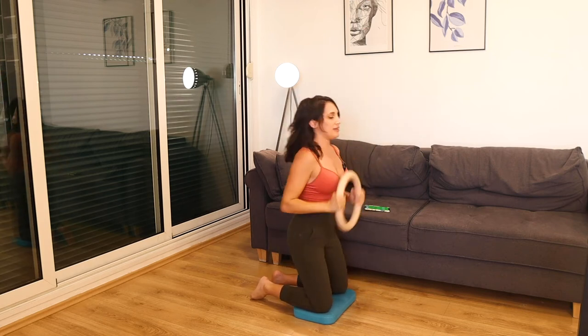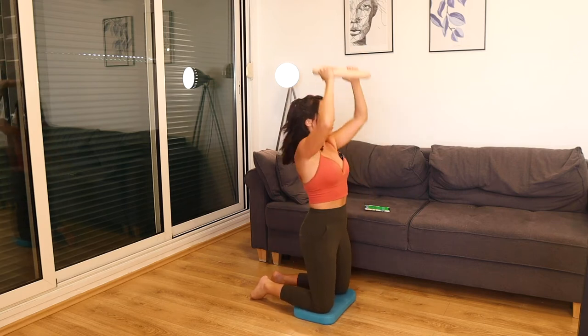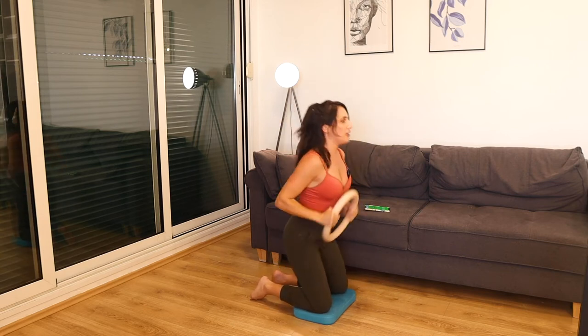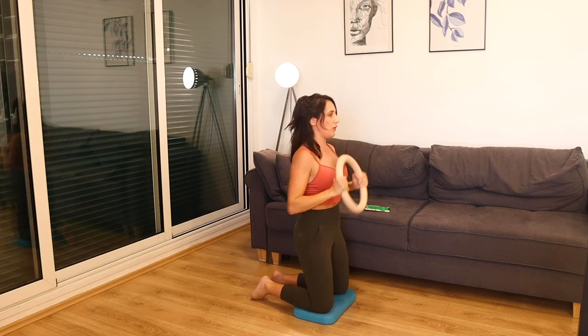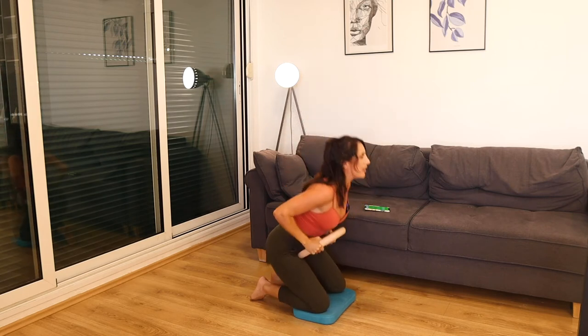20 seconds here, keep it going. Breathe well. Nice and strong — less than 10. Last one.